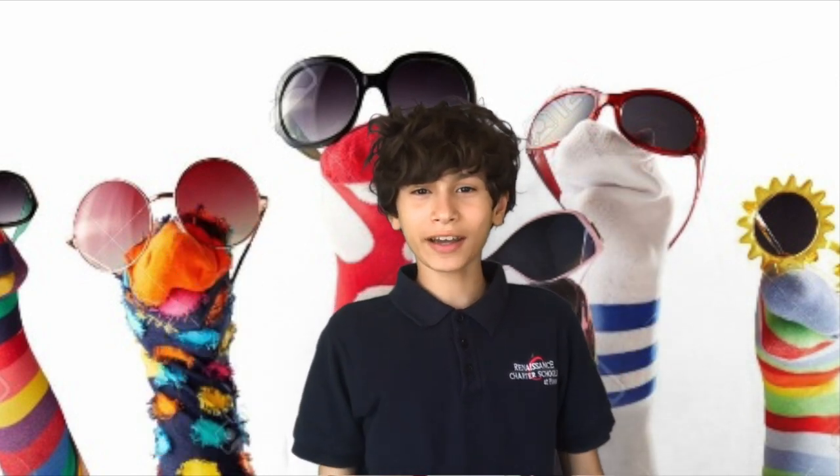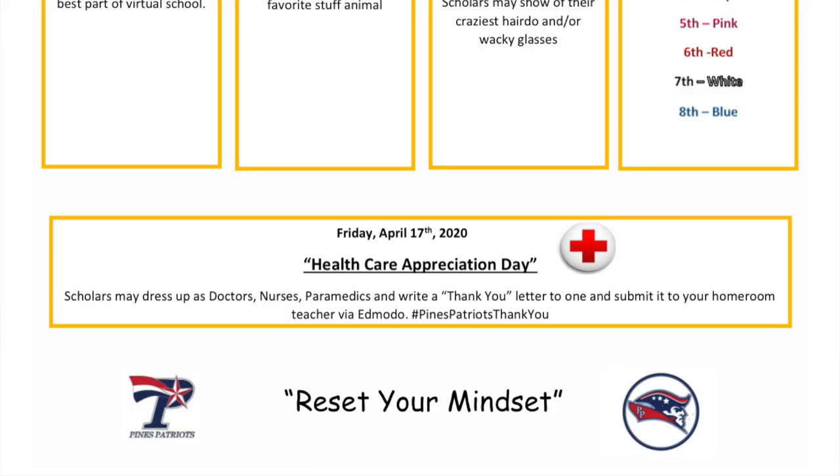Now let's go back to Danielle. Thank you, Nathaniel! Additionally, this week is Spirit Week. Today is Healthcare Appreciation Day. You can dress as a doctor or a nurse and write a letter of appreciation to all the healthcare workers who are dealing with COVID-19.